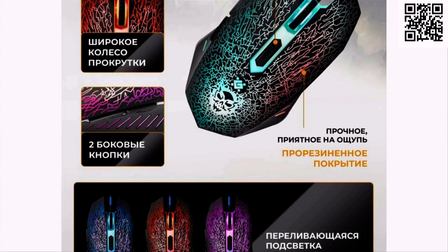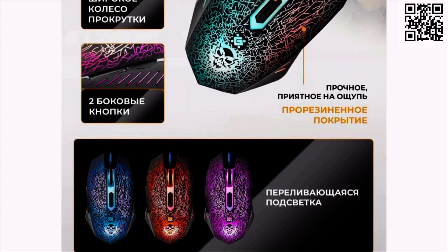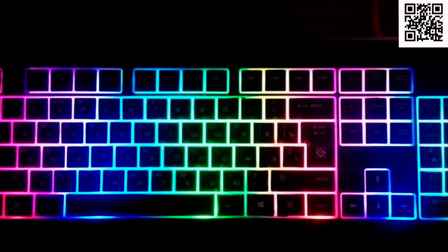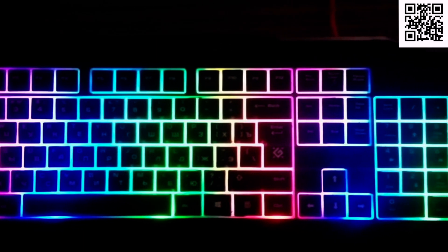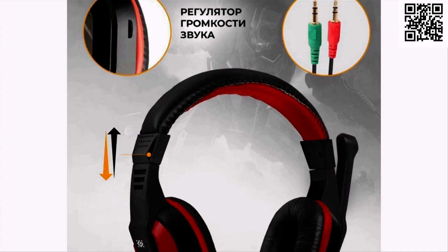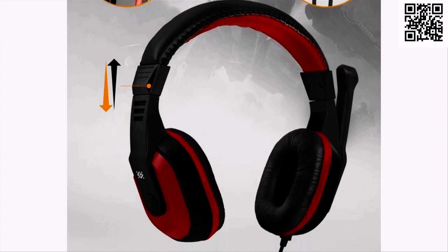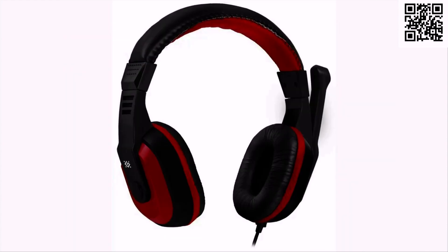Расположение колеса оптимально для мгновенного переноса указательного пальца на колесо во время игры. С помощью программы Defender Game Center можно переназначить функцию клавиш или подвесить на определённые кнопки макросы для увеличения своих показателей в работе или игре. Игровая гарнитура с диаметром мембраны 40 мм и частотным диапазоном от 20 до 20 000 Гц выдаёт мощный и сочный звук и не создаёт дискомфорта окружающим.